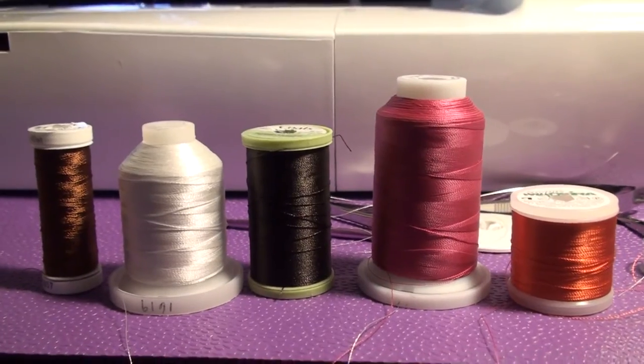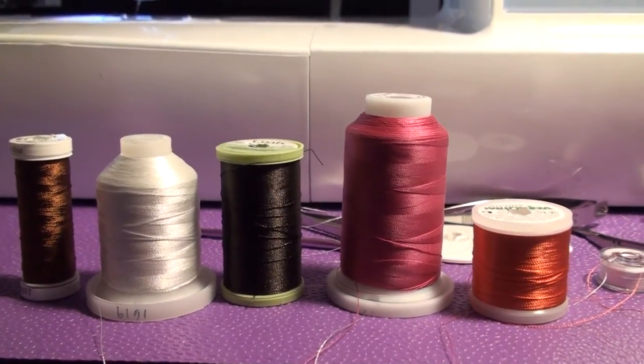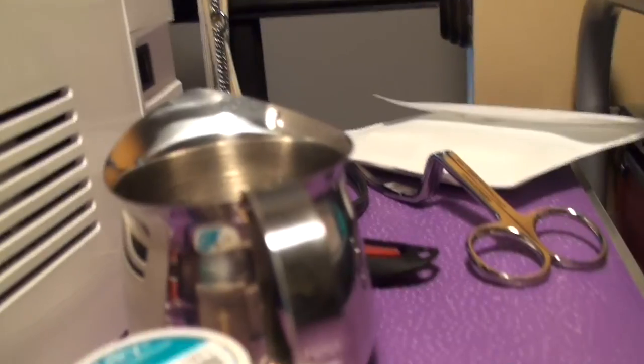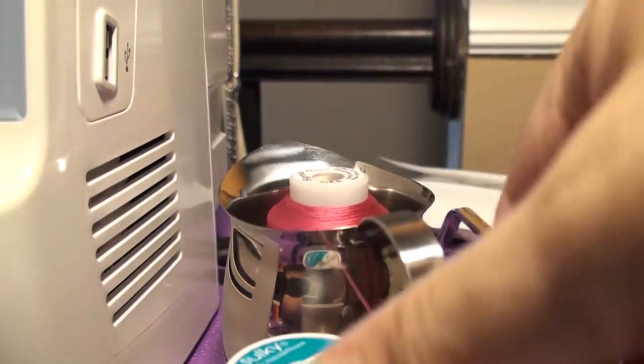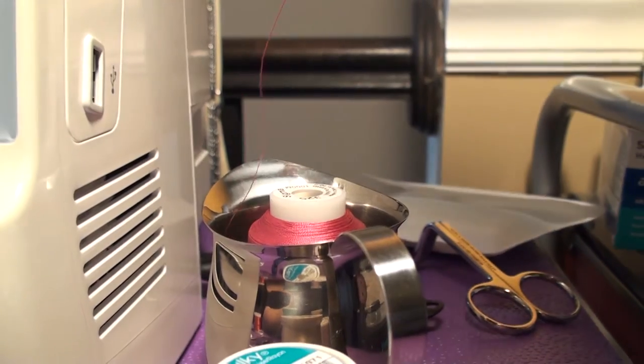You can get a thread stand if you want, or use one you already have, so it sits horizontally or vertically. But what I do is I just took a little cup — someone mentioned this online. It was a simple way to do it and much cheaper than buying a stand. Just drop the cone in and it really feeds the thread very nicely off of it. You really don't need anything more than that.